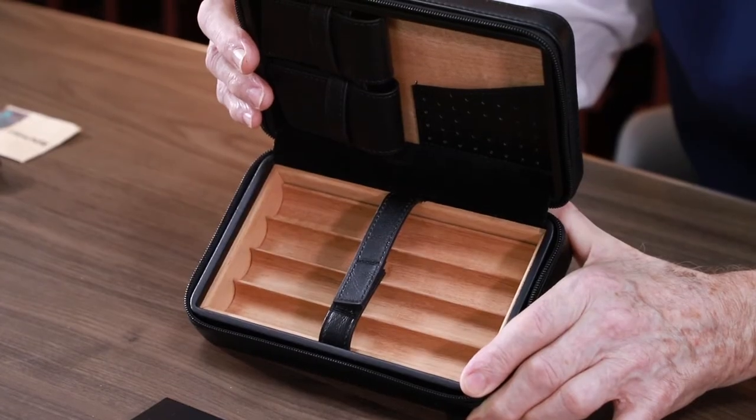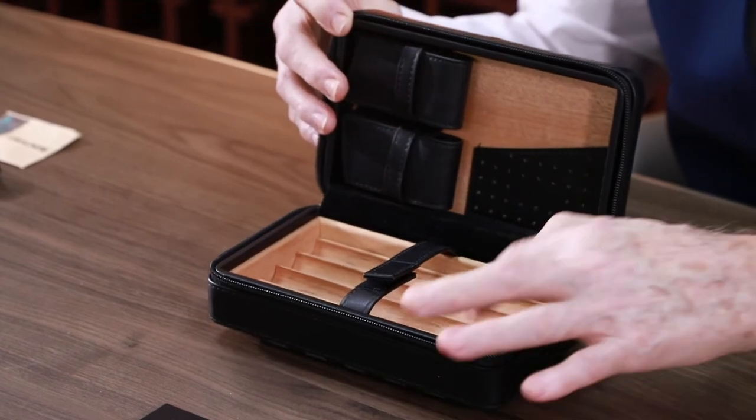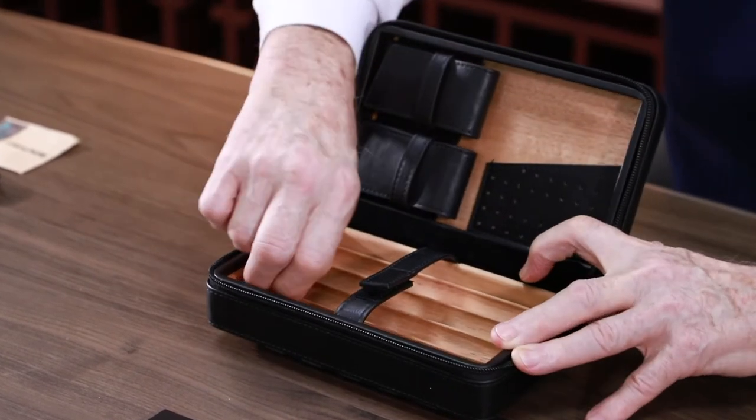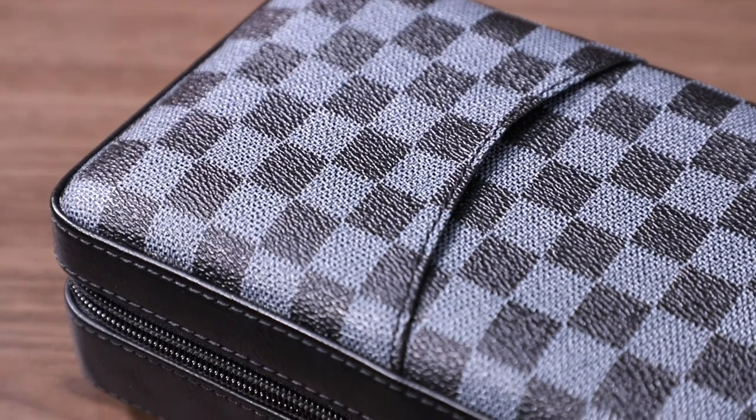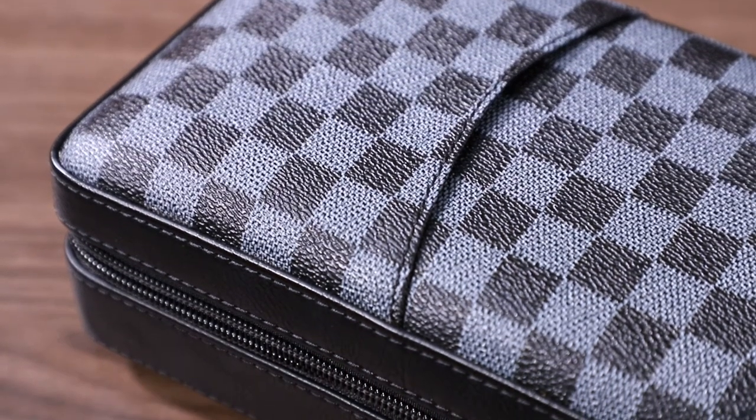Its zipper is also very strong and smooth and will never get stuck. The interior is made of cedar wood and is surrounded by soft leather. This is the cedar wood here. Let's take a look at its sturdy and durable cedar wood, which is detachable.